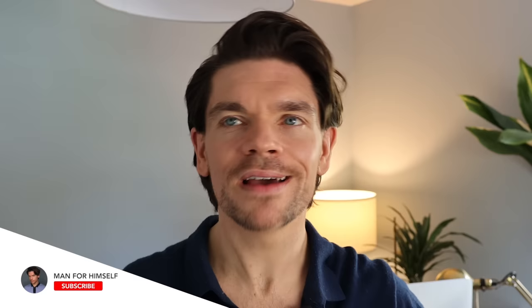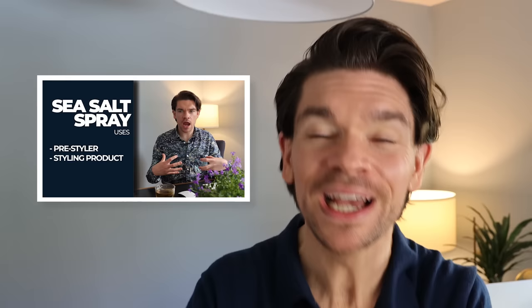Episode five of my hair products guide series — really a deep dive into the world of hair products, helping you find the best product for you and ultimately helping to save you money.